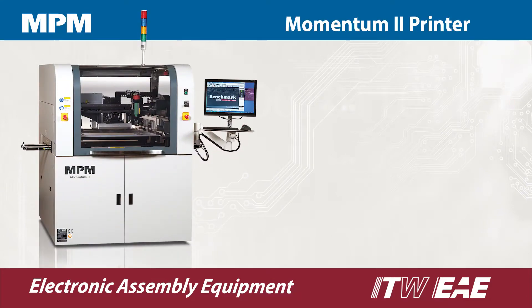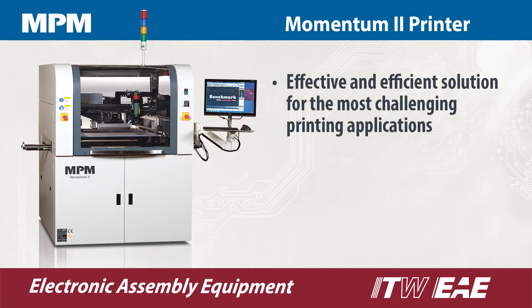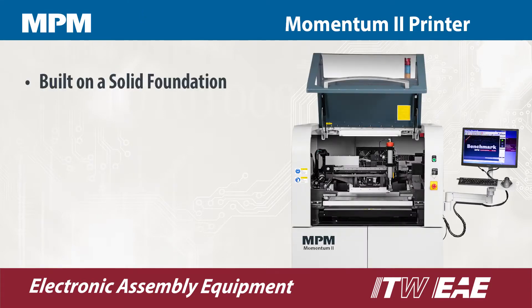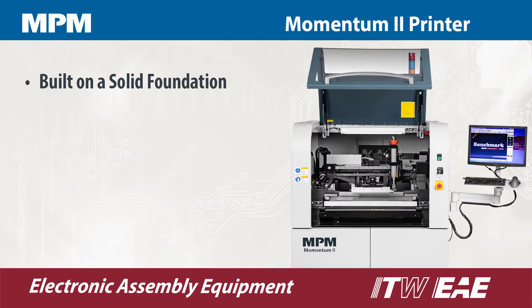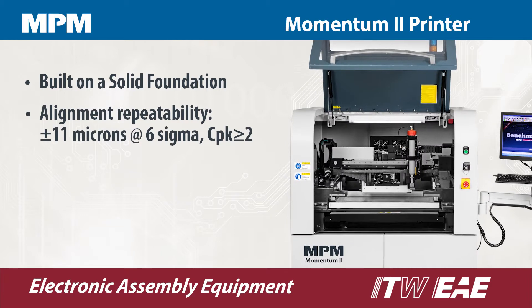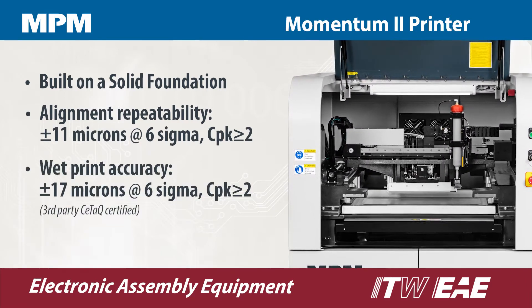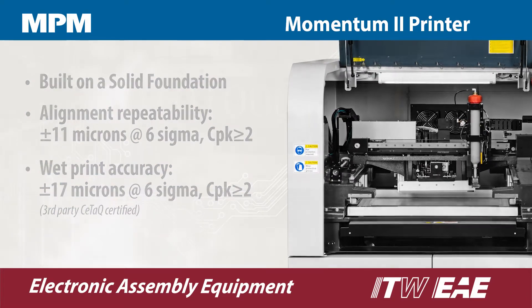Momentum 2 is a proven printer platform with a new set of enhanced technologies for further advancement in quality, yield, productivity, ease of use, and flexibility. MPM's rigid frame is welded for low vibrations, and major assemblies are driven by precision ball screws. This allows for higher repeatability and greater reliability over time.